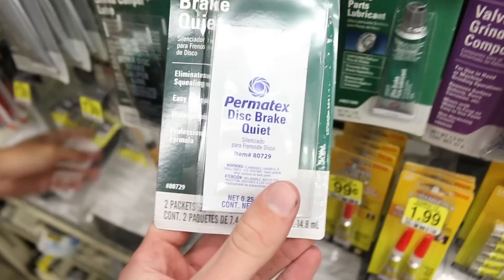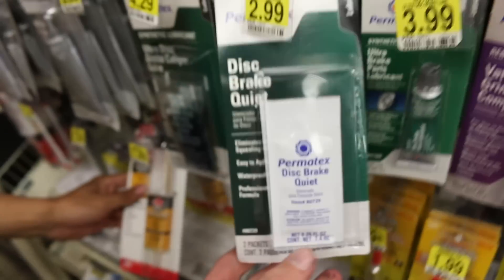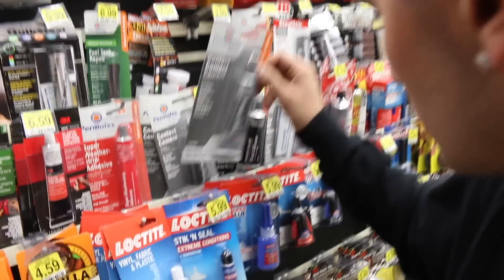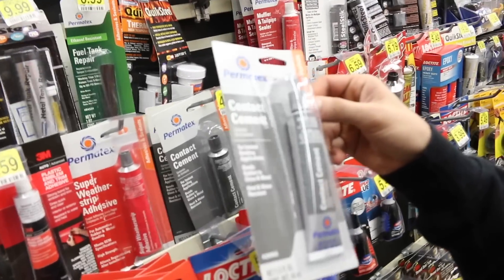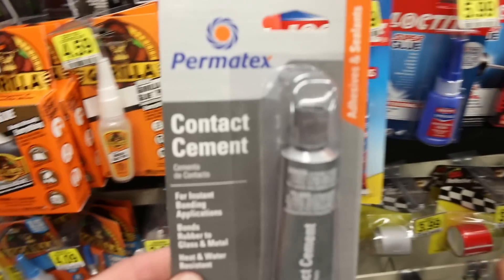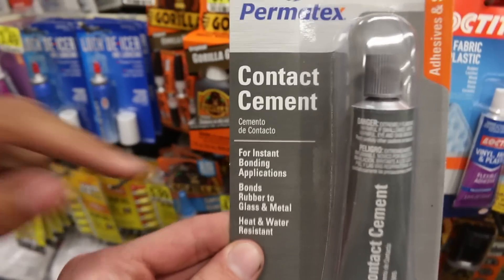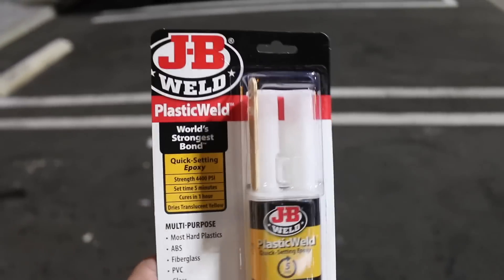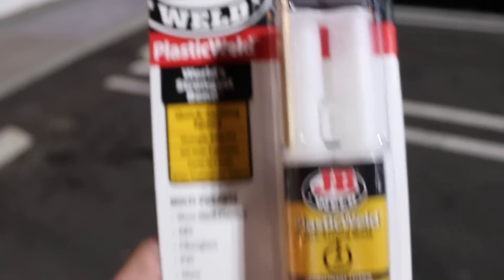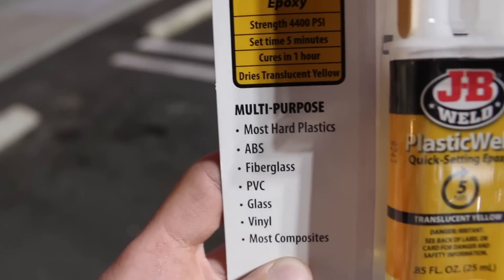We need some cement. This stuff keeps your brakes quiet right? I guarantee it doesn't. Do you have one for the exhaust? Contact cement - bonds rubber to glass. We told the worker what we were doing and he recommended this JB Weld - the world's strongest bond, for fiberglass, plastic, glass, all that good stuff. We got two of these.